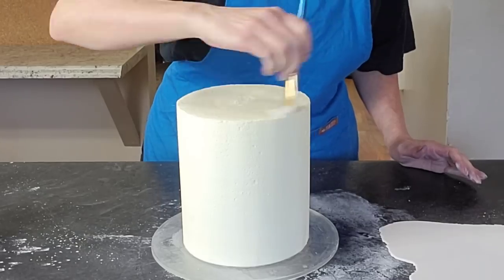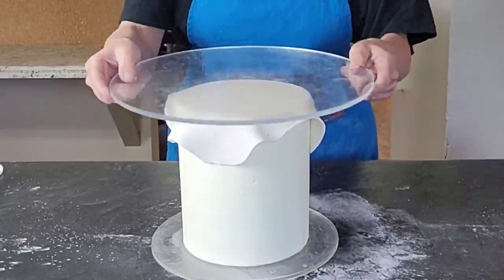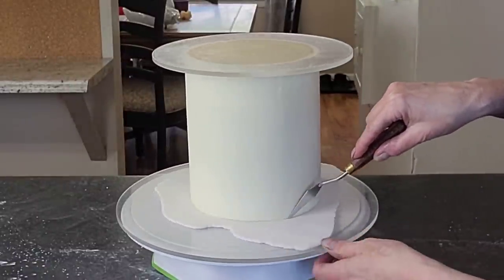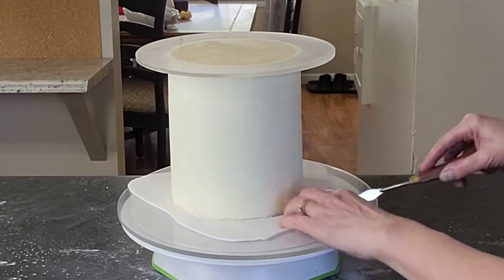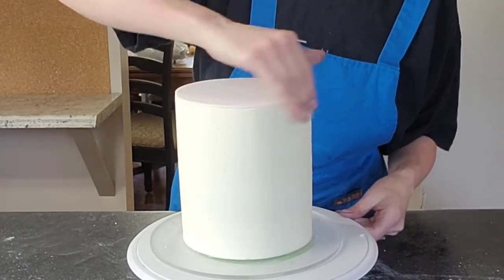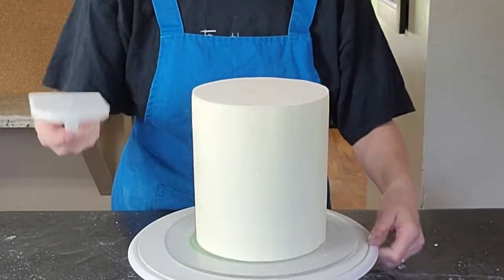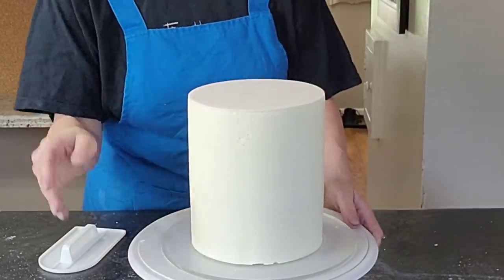I just cut out a disc of pale pink fondant and attached it to the top. Then I flip it over and use a sharp tool to cut out the excess. I find you get a cleaner edge when you do it this way rather than trying to cut something stretchy on top — just flip it over and look how clean of an edge you get.